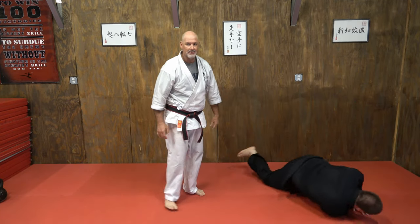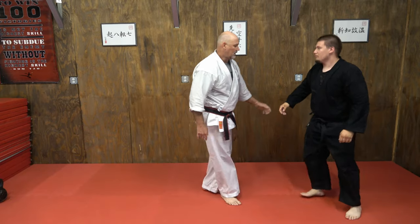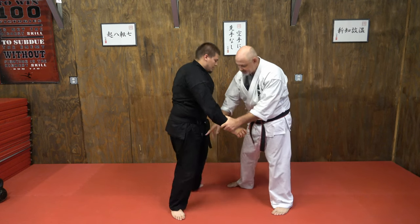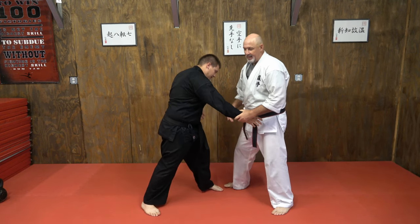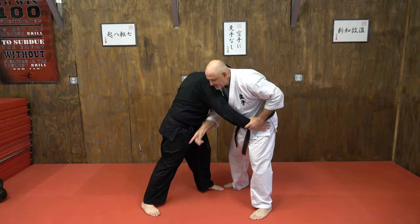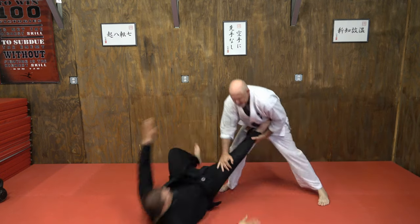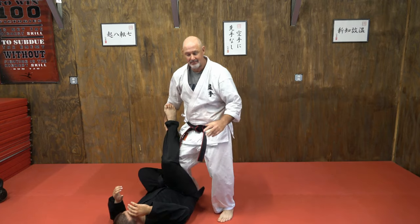Other side, real quick. This time, notice that leg is back. I have the opportunity for the arm drag here, so I arm drag and make him step — he steps right into my trap, and away we go.